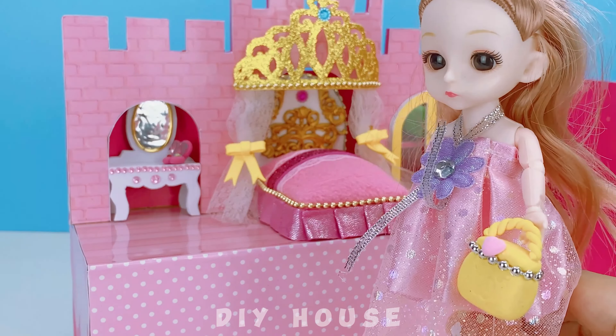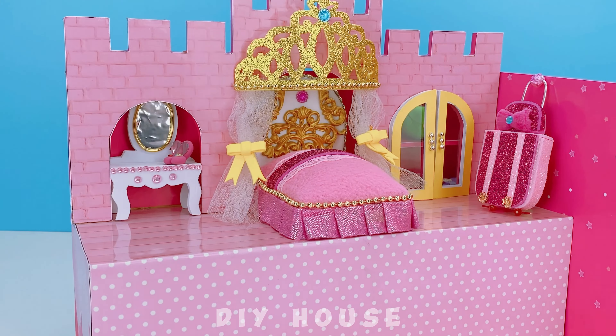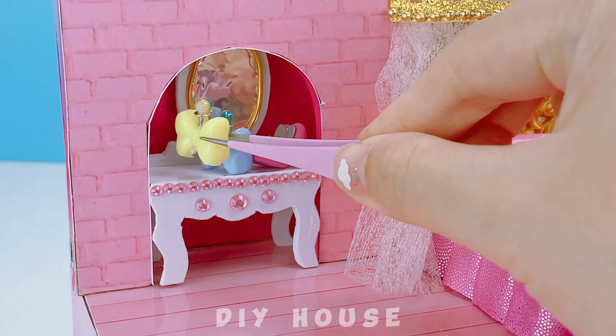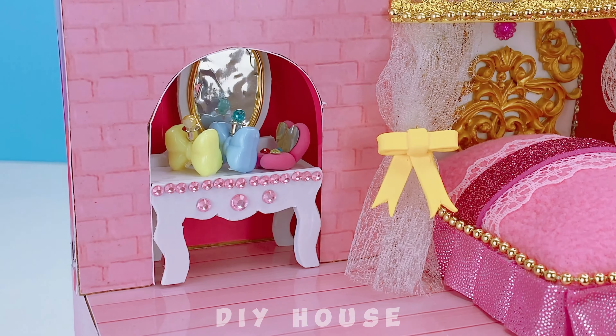Barbie is back — hello, I'm home. Bring me some perfume. A touch of fragrant perfume. I bought a beautiful lipstick — let me apply a bit of red lipstick.